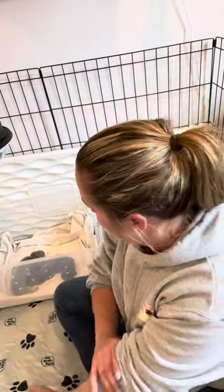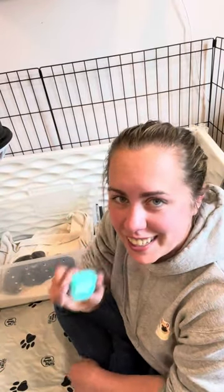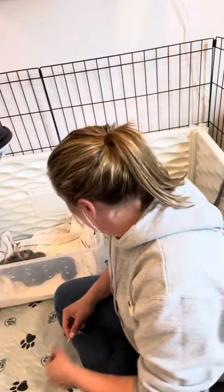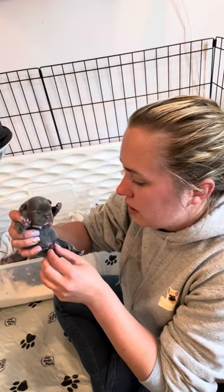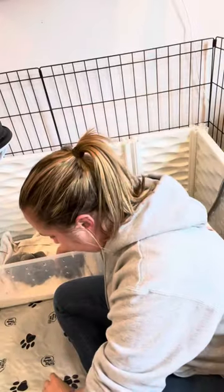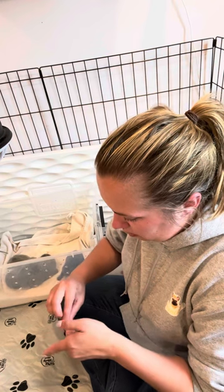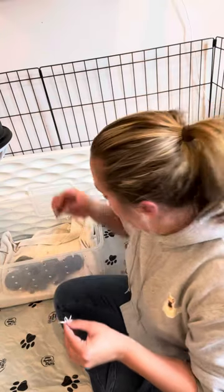All right everyone, first lesson of the breeding — of the puppies — for this litter anyways. Dental floss. You only need like a really small piece. See, no string fell off. I'm just gonna loop it so it's easier to go on that way — I don't have to try to tie it while I'm holding him, you know.